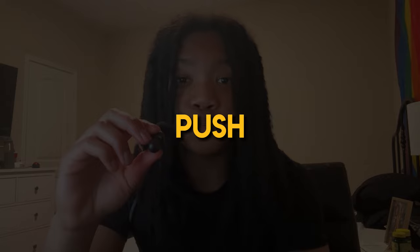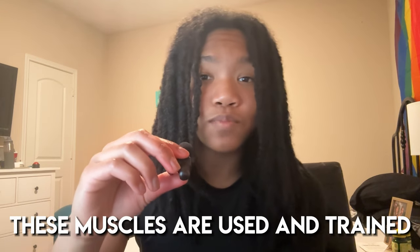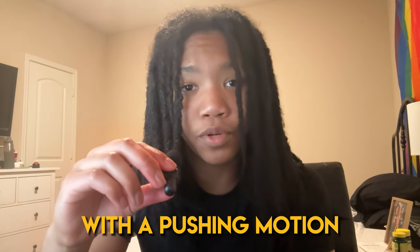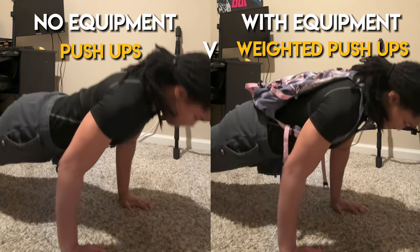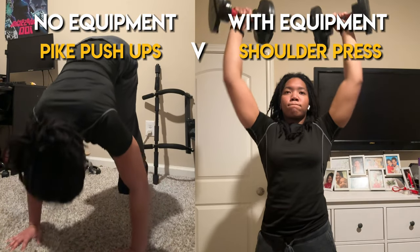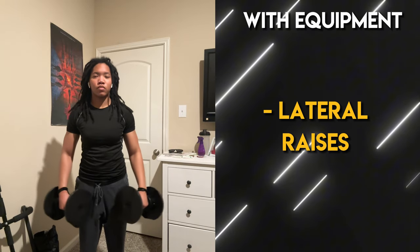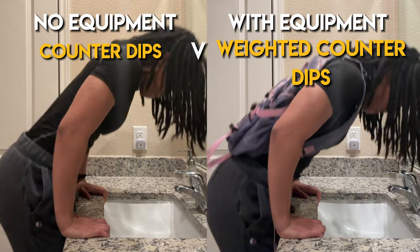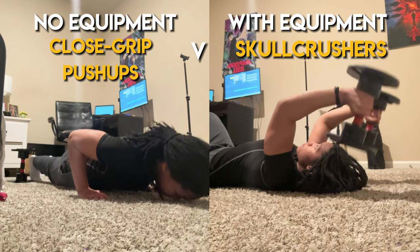First, we're targeting the push muscle group, which consists of your chest, shoulders, and triceps. These muscles are used and trained with a pushing motion. I find this to be the easiest muscle group to target at home as there are so many different variations of exercises. For chest: push-ups vs. weighted push-ups. For shoulders: shoulder press vs. pike push-ups, and lateral raises. For triceps: counter dips vs. weighted counter dips, and skull crushers vs. close grip push-ups.